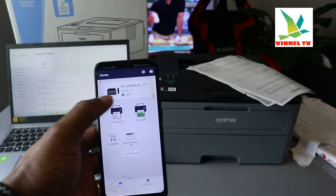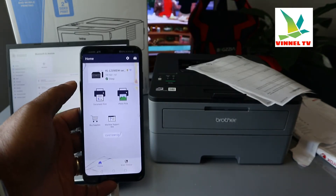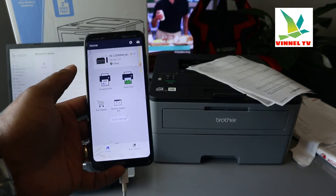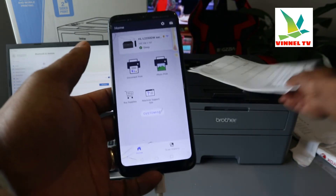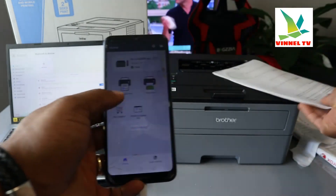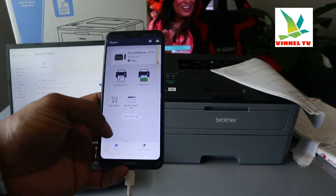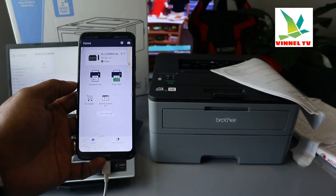The printer is connected to the same network using a mobile device and we've printed out documents. Check my other video for how we connected it using a mobile phone and set it up using a laptop. If you're happy with this tutorial, please consider subscribing — it helps the channel.